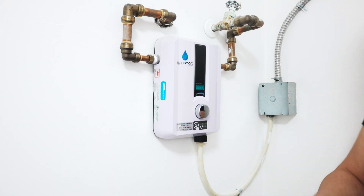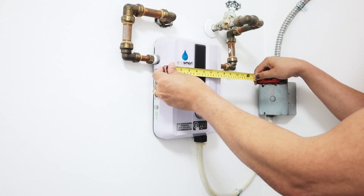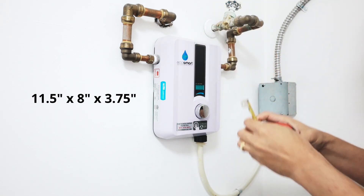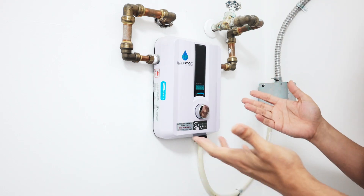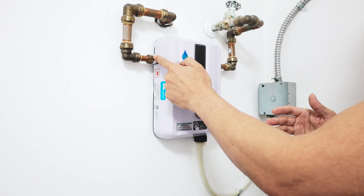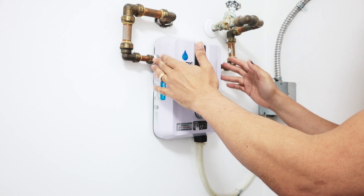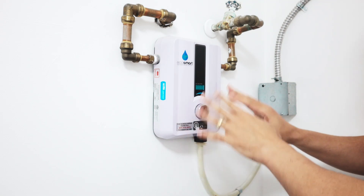Here are the dimensions — let me show you. This is 11.5 by 8 by 3.75 inches, so it's a pretty small unit. It fits in any place and is pretty easy to install. Here is a half-inch connector — be aware of that when you install it. If you have a three-quarter-inch pipe, you need to use an adapter, but it's pretty easy to install with the half-inch connector and your power.